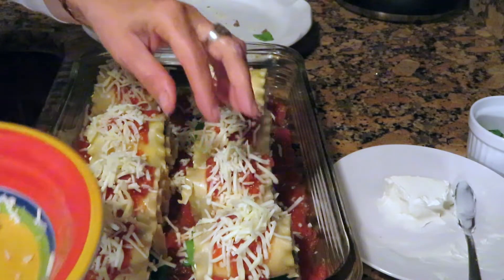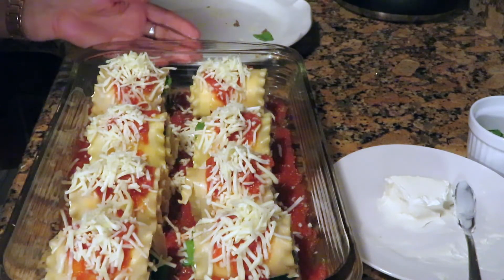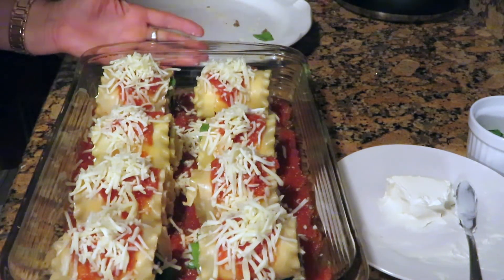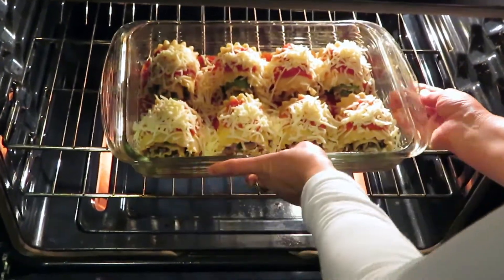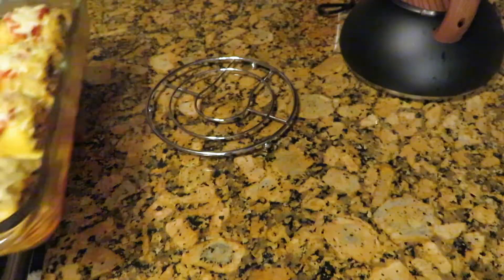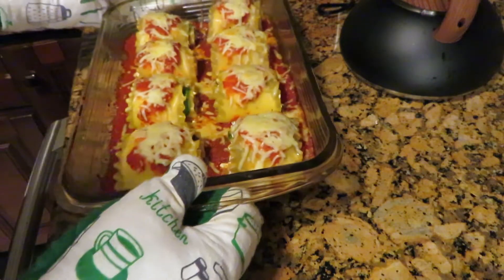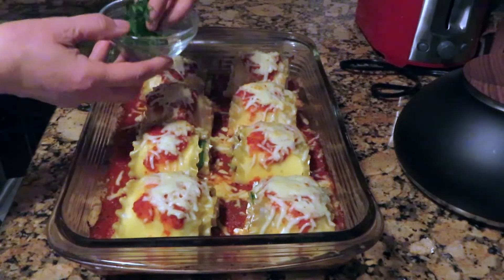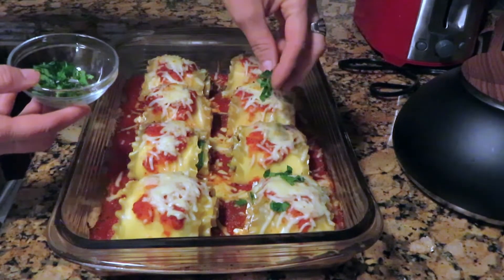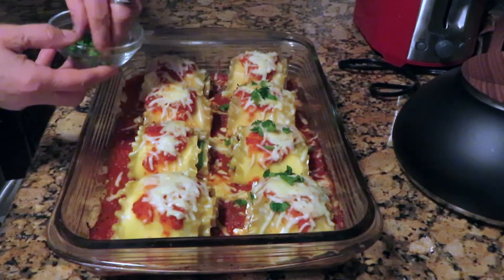Bake the lasagna rolls at 385 degrees for about 15 to 20 minutes or until the cheese is melted. Decorate with chopped parsley and serve the lasagna warm.